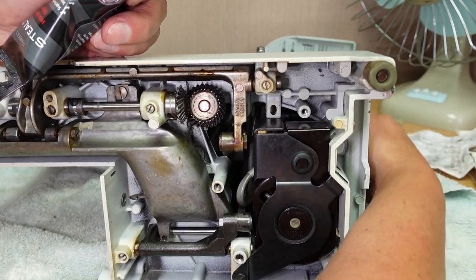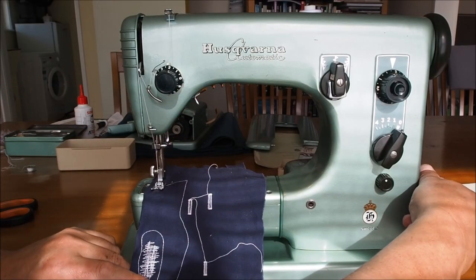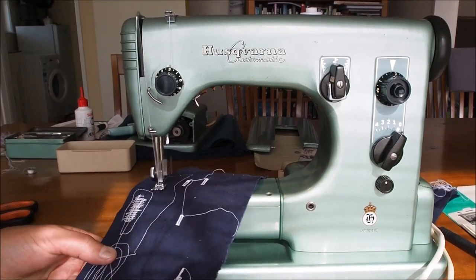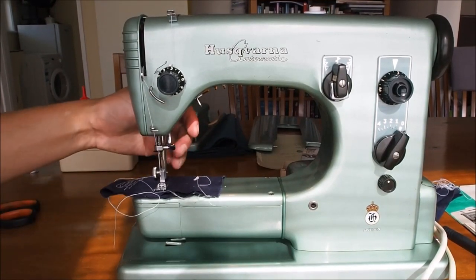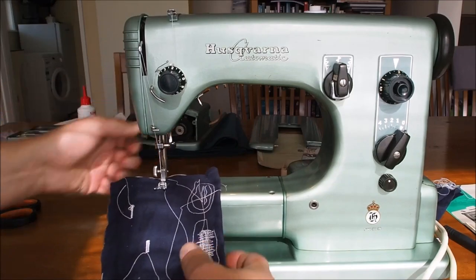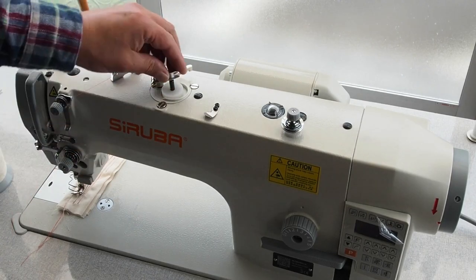Could this machine be even more reliable than the Husqvarna or Viking class 19 or class 21 machines that I did a video on, extolling their virtues and the fact that they're probably one of the most reliable domestic sewing machines ever made? Just remember, this is about domestic sewing machines, not industrial machines. We know how reliable industrial machines are — they're made to be hammered all day, every day.